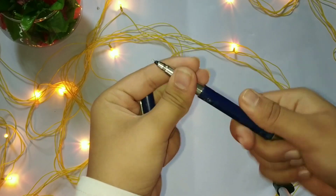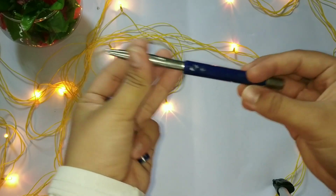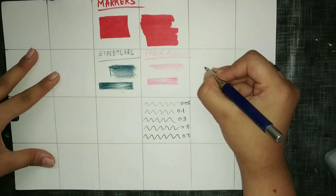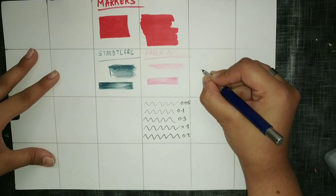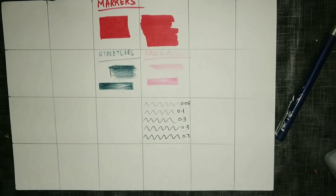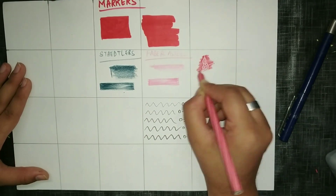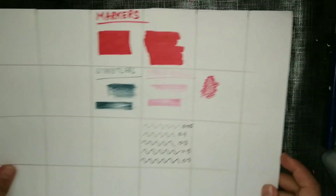Our last art supply is this pen — it is not a regular pen, it is an empty refill pen. I'll show you how it works: you just draw any design or doodle on the paper, then take a Staedtler watercolor pencil or any watercolor pencil and make strokes over it. And you can see the magic — the design you made becomes visible and it gives a very nice 3D effect to your illustrations. You must try this technique!